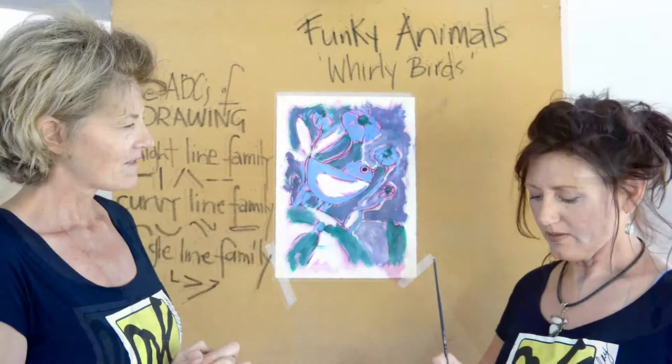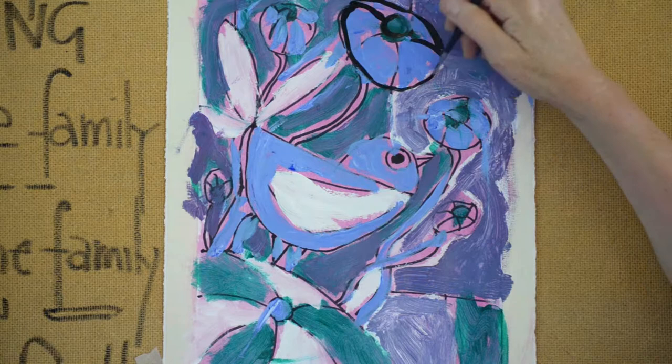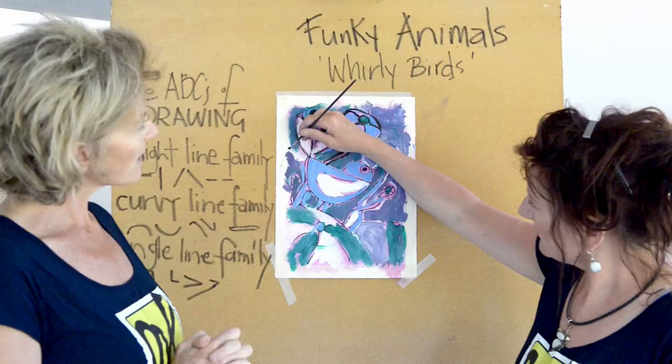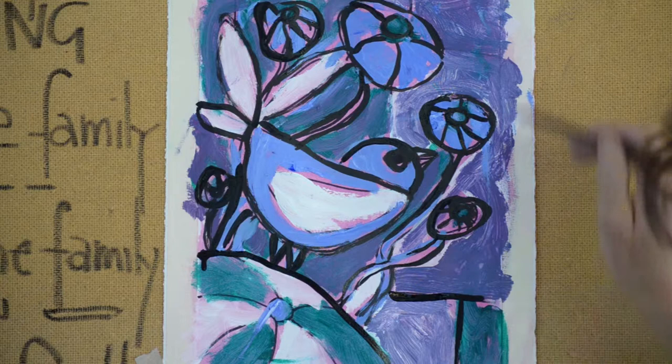I'm going to start with the India ink and I'm going to use a very tiny brush. I'm going over the lines of the original drawing. Sometimes kids like it just like that. What happens is we're going to be putting some pastel in there so that it gives a contrast to the black line.